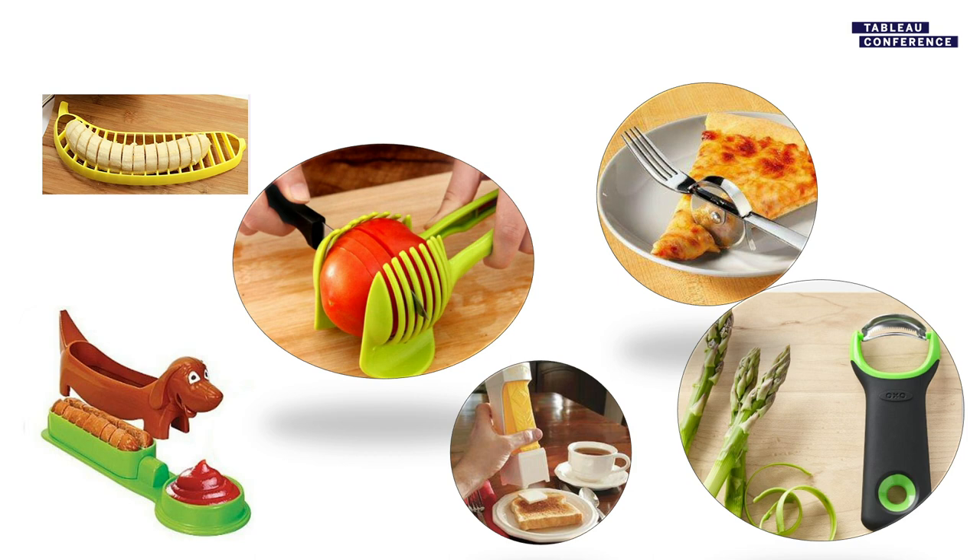And you can't use it for anything else. You wanna slice a mango and you've only got a hot dog slicer? Out of luck. You've got a knife? Mango, hot dog, tomato — no problem. I'm gonna show you today that Tableau Desktop with Prep is like your knife.